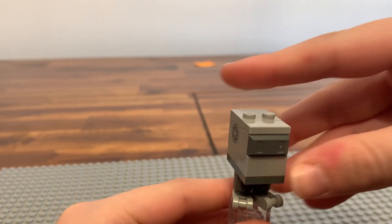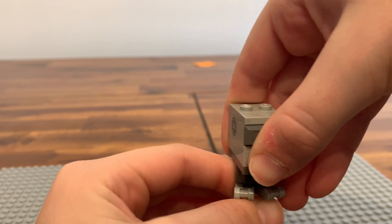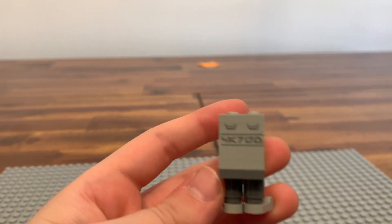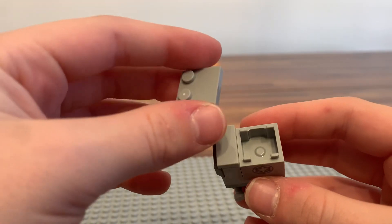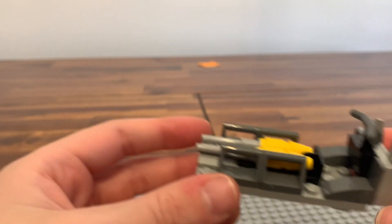And then we have the Gonk Droid — maybe another reason people are buying the set. This is a nice little add-on. You can take off the top and put stuff in there, which would be pretty cool for play. The TIE Bomber also comes with a little side cart for the bombs, and we'll get to that in a minute.